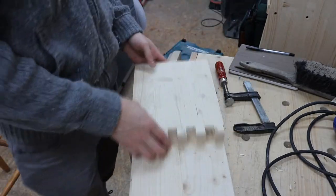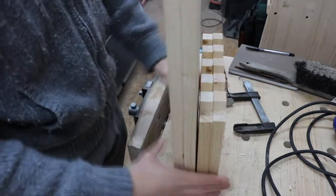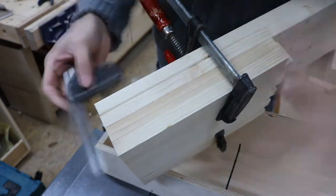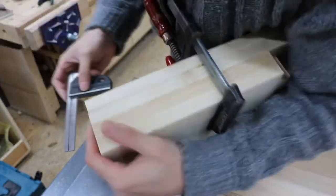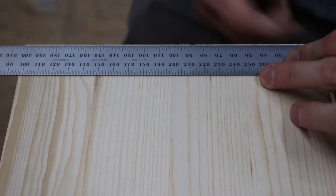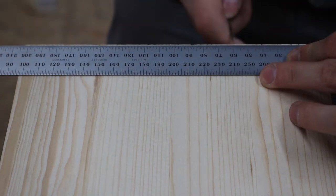I rearrange the boards very carefully so that they will fit together later on. I clamp the boards together and check that they are square. I don't really use a jig for my finger joints — I just take the time and measure the fingers myself.